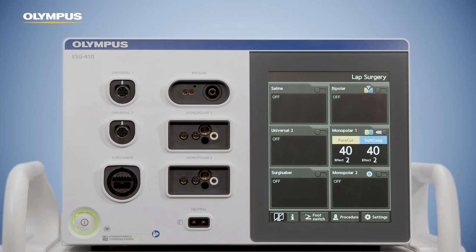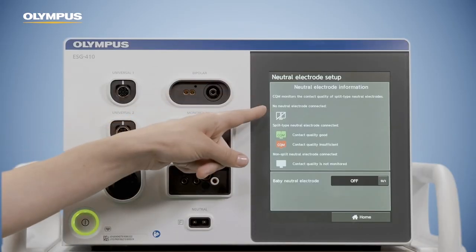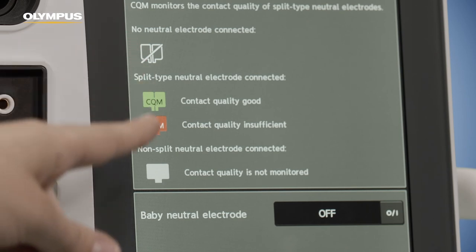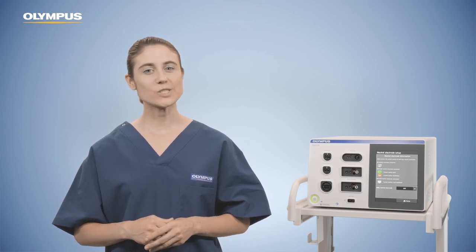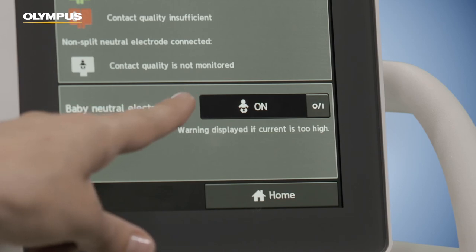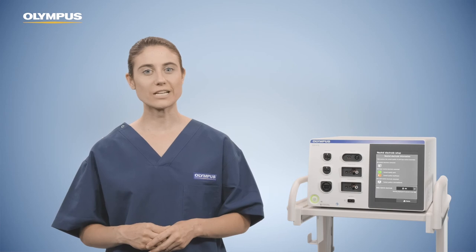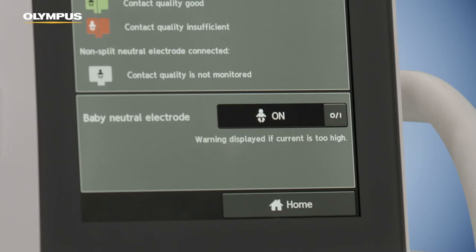The ESG 410 provides a feature to permanently prevent the use of non-split neutral electrodes, which can be set up in the maintenance area. The neutral electrode screen provides an overview of the neutral electrode icons: an empty icon if no neutral electrode is connected, green or red states for split neutral electrodes, and a gray single pad icon for non-split neutral electrodes. It is also possible to use neutral electrodes for newborns — switch on the baby neutral electrode function to help avoid burns to baby patients. The CQM indicator changes accordingly and shows a little baby icon. If too much current flows through the neutral electrode for newborns, resulting in too high temperatures at the baby's skin, the user is warned by an alarm tone and an error message. Please follow its instructions.